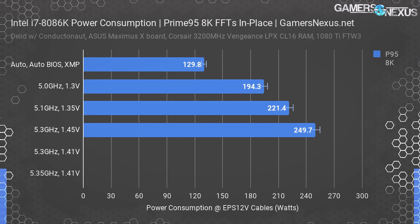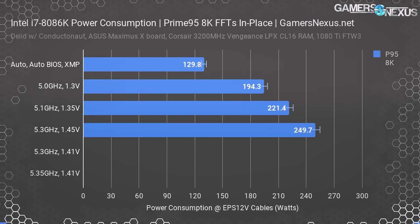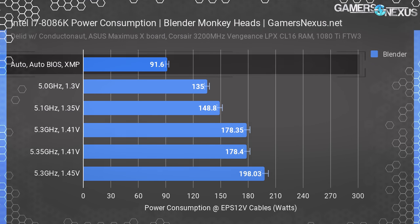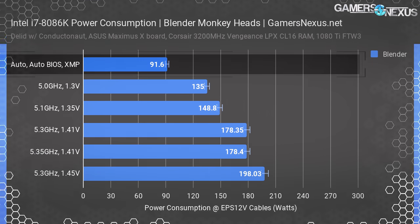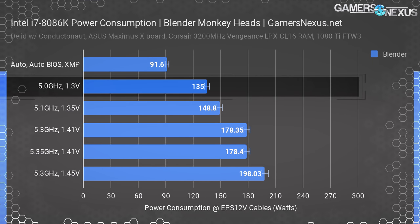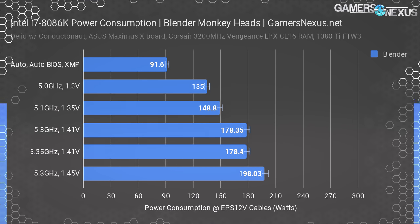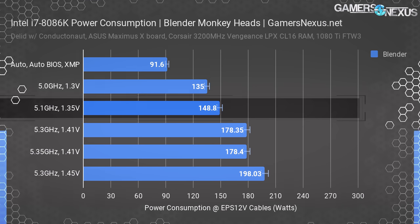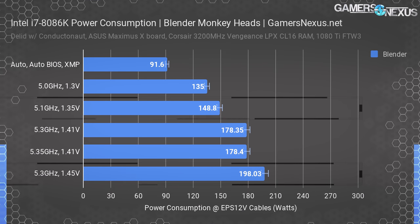Fortunately, the Maximus board has built up enough VRM that over-temperature is not yet a concern. Our 5.3 GHz and 1.41 volt test did not pass Prime95 8K, and neither did the test of the 101 BCLK — both failed this particular application. For Blender, using GN's in-house built CPU benchmark, we measured 92 watts power consumption for the auto configuration, which is relatively close to Intel's advertised TDP. At 5.0 GHz and 1.3 volts, we measured just 135 watts — a steep 60 watt drop from Prime95 at the same setting. Our AVX workloads at 5.1 GHz and 1.35 volts drew 149 watts, with 5.3 GHz at 1.45 volts drawing 198 watts.